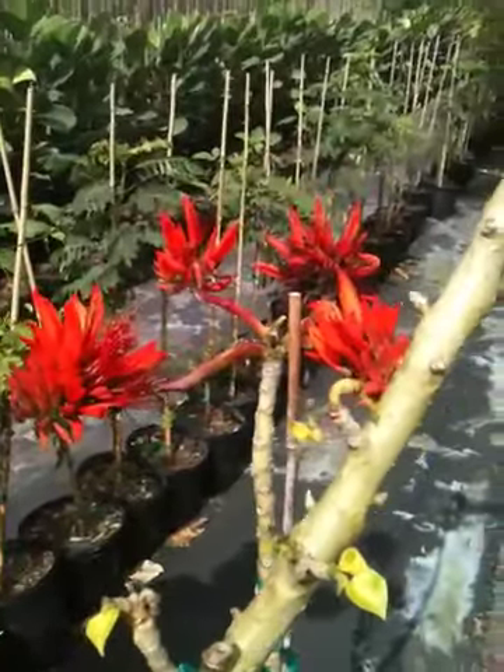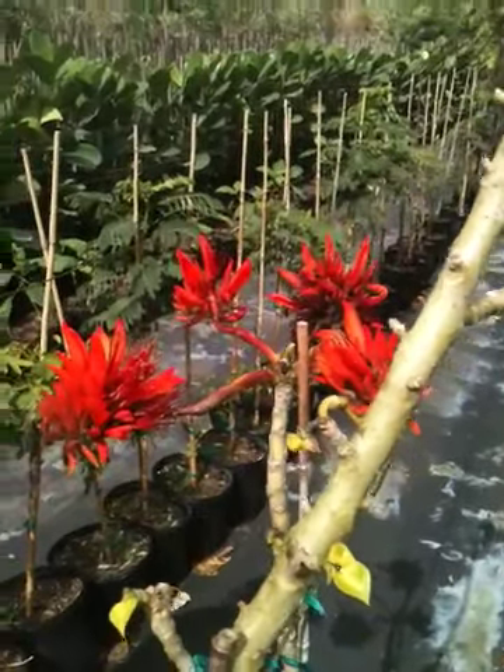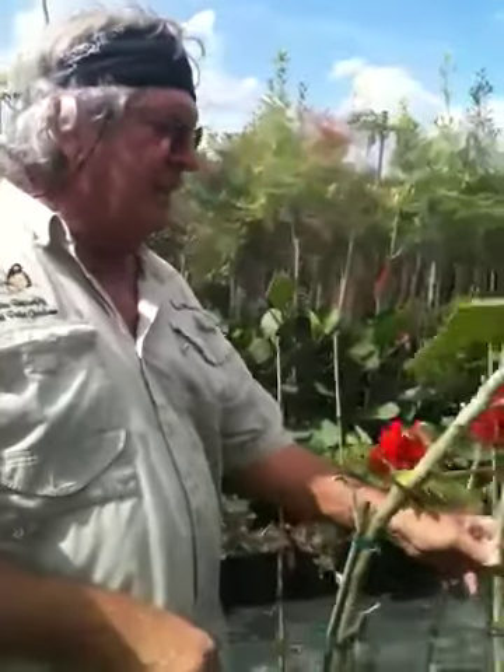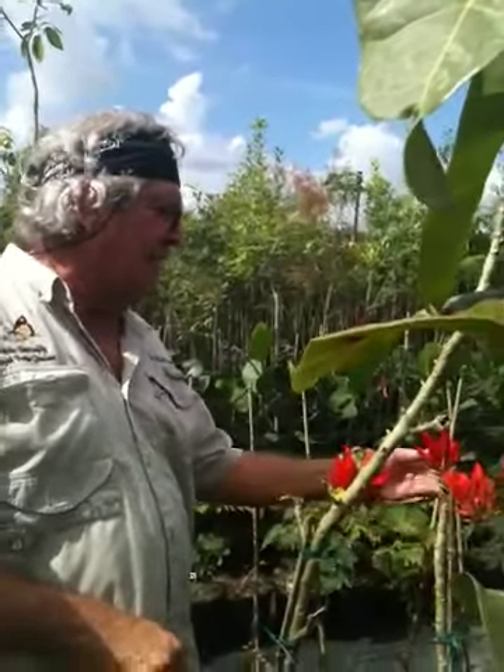But it's susceptible to a borer that gets inside the trunk, and it's really hard to get rid of. I've actually planted two and neither of them really lasted that long. I did have them bloom, though.